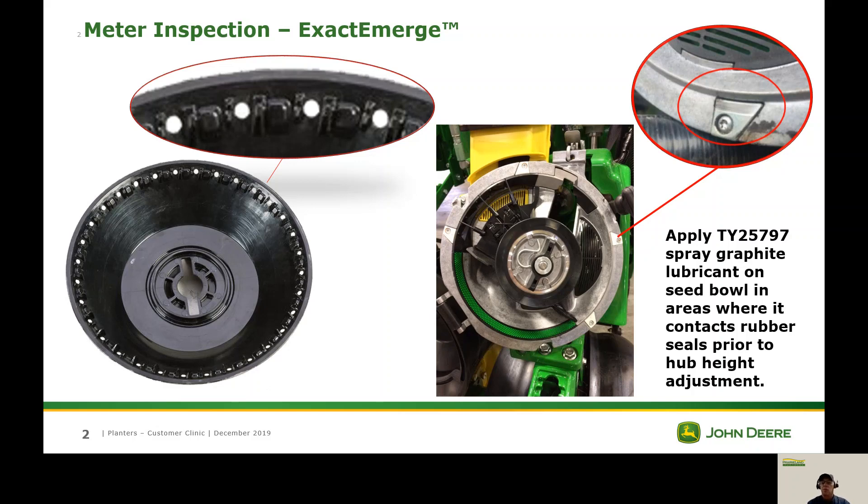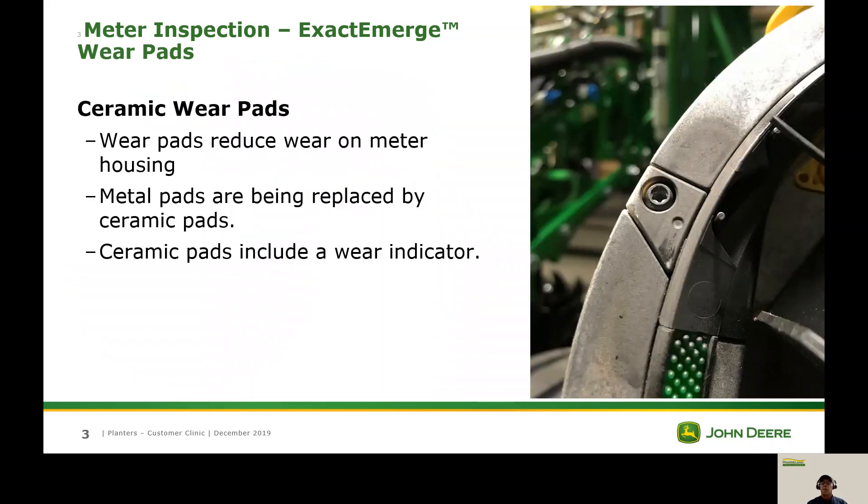The next thing we're going to look at is this wear pad. The wear pads are ceramic and they have a little indicator hole or circle in them. When that circle wears out and you can no longer see it, it's time to replace the wear pad that the bowl rides on. If you notice, this one has been sprayed with graphite. Before we go back together, we want to spray each wear pad with graphite so we can get a correct hub height adjustment.